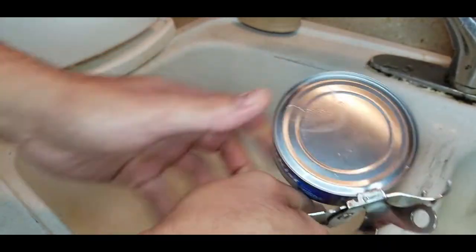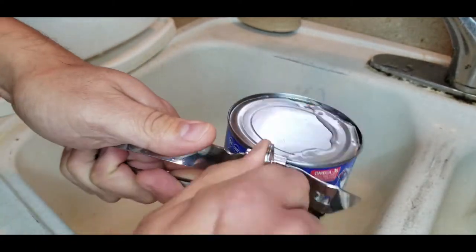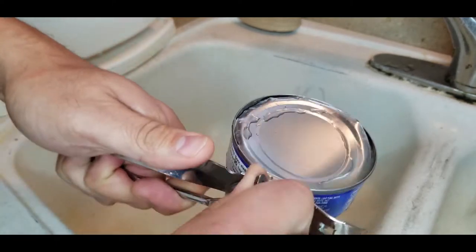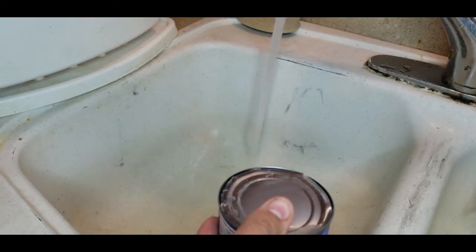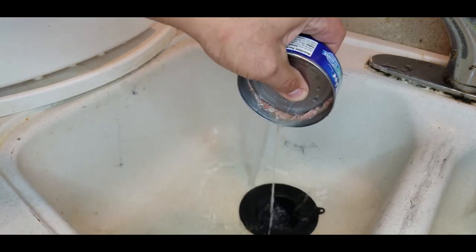Step one: open your cans of tuna and remove all of the liquid inside. This should just be water, not oil. The oil tuna has a little different consistency, and using the water-packed tuna is much better.